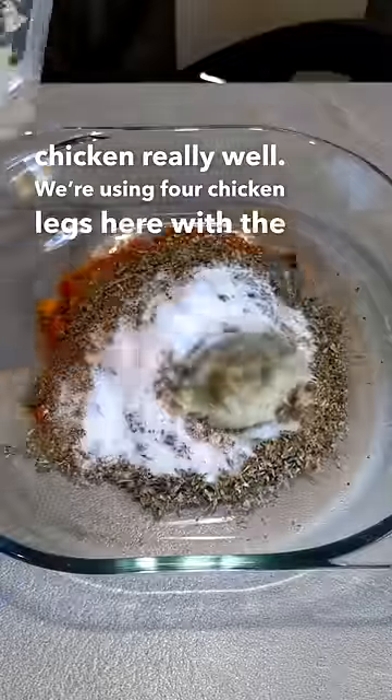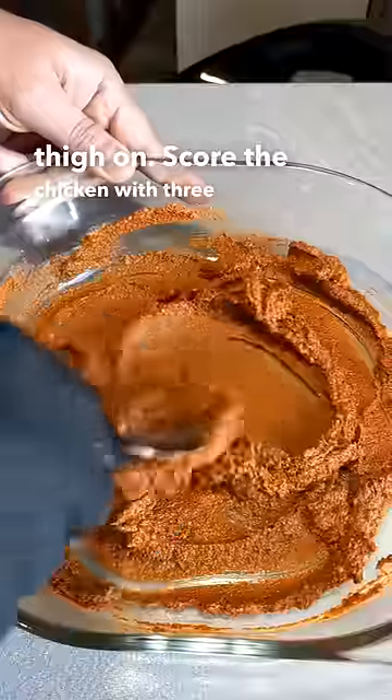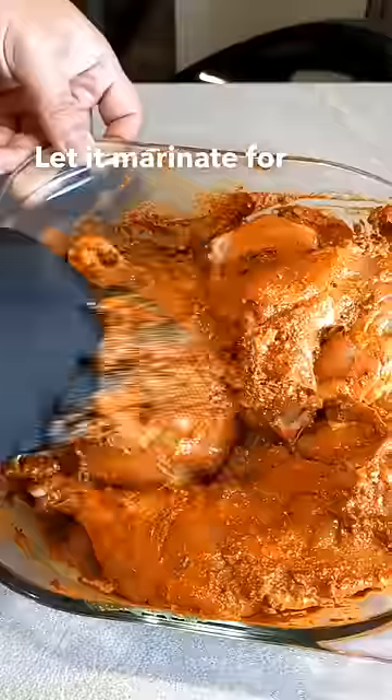We're using four chicken legs here with the thigh on. Score the chicken with three or four deep slits. Let it marinate for four hours.